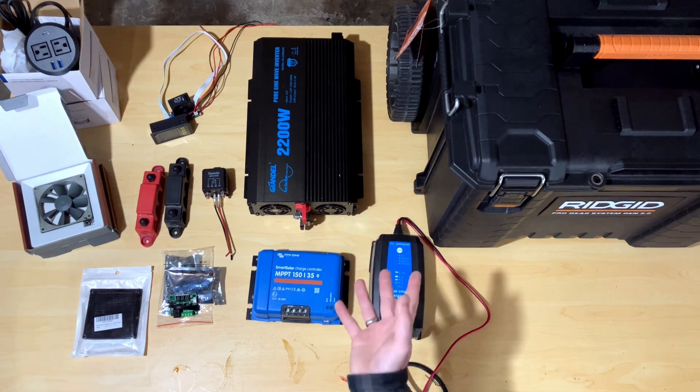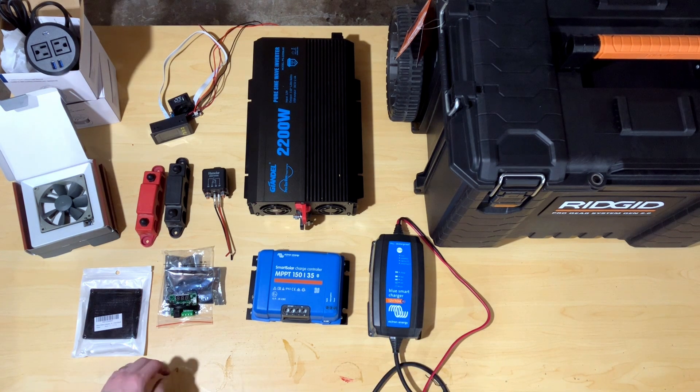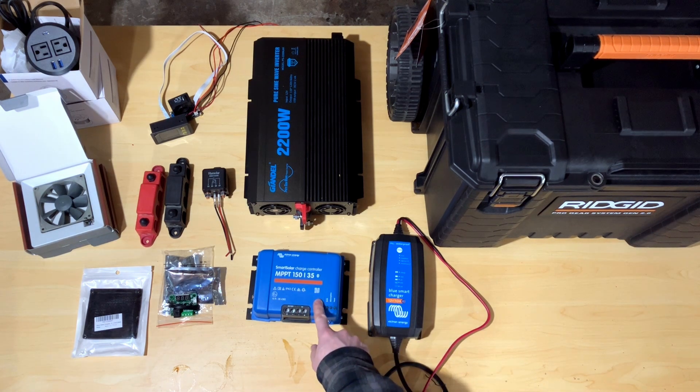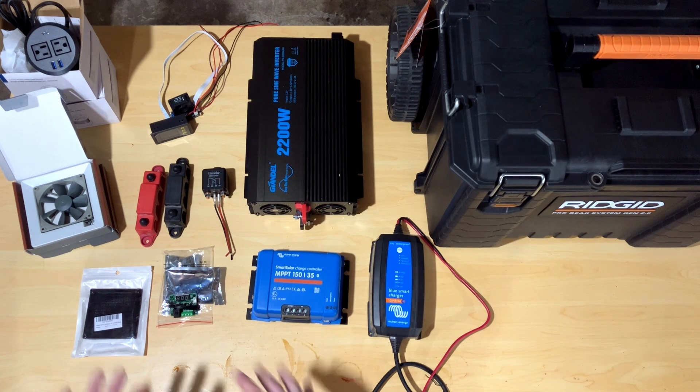Whether or not I can make it work, I'll try to put the 12-volt smart charger in there as well. If nothing else, I'll connect a quick disconnect to the bus bars that the charger can plug into, in the event I need external AC power to recharge the batteries. I really want to have solar capability, and I could even daisy chain off of my 48-volt system to come in here and charge up the unit. But these are the basic pieces I'm starting with — obviously there'll be cabling and all that.